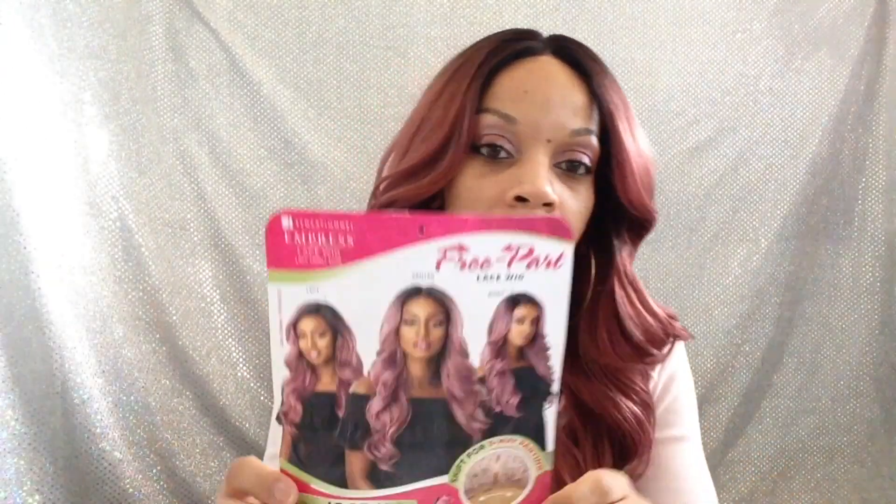Hey guys, I have to come back real quick just to let you know that even though the wig is a free part and you can shift it in any direction you like, the ear tabs on this one will be uneven, so it might be uncomfortable. Some other brands with a free-shift part don't have that issue — the tabs don't get in the way. It's not a big deal for me, but just FYI — just wanted to let y'all know all the scoop. That's it, see y'all soon!